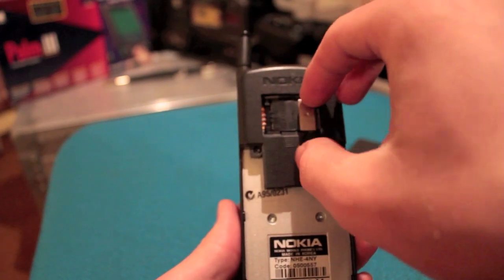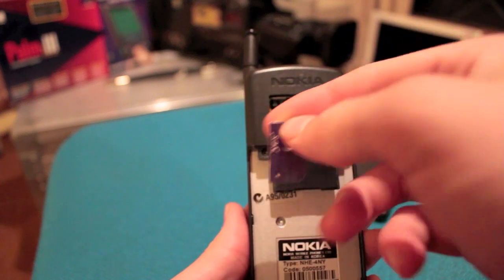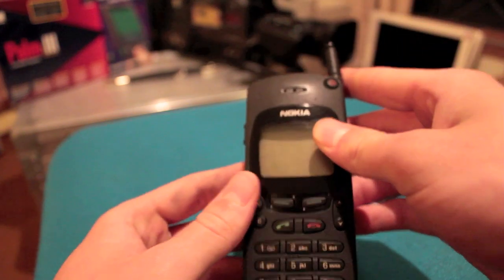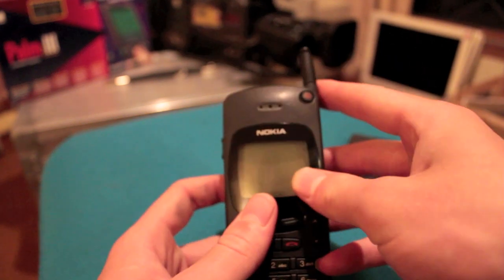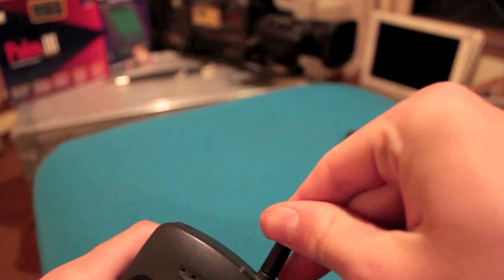Under the battery — oh, a memory card slot. Wait, hang on, I think there's something in it. They left their Yes Optus SIM card in it! I think I'm going to keep that aside, but yeah, that's quite interesting. Taking a look at the back: at the bottom we have the charging port and the proprietary connectors you get with Nokia phones. Up the top, an antenna that extends — don't see those these days, do you? That's amazing.